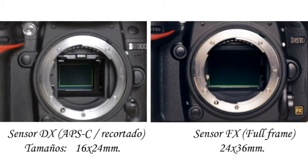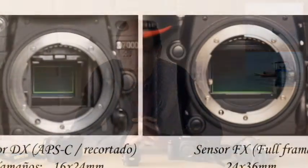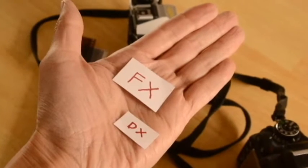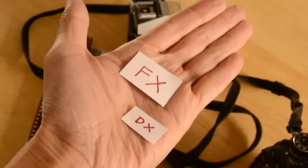En la fotografía que ven ahora van a apreciar los tamaños del sensor FX y del sensor DX. Se pueden dar cuenta de la tremenda diferencia que hay en los tamaños de ambos sensores. Aquí tengo unos pequeños recuadros que hice para que puedan percibir con mayor claridad la diferencia de tamaño del sensor FX y del DX.